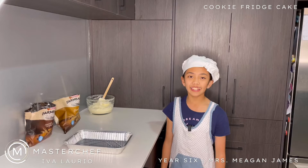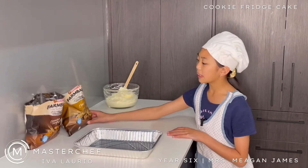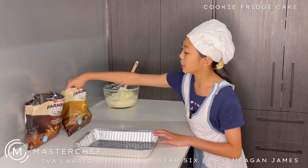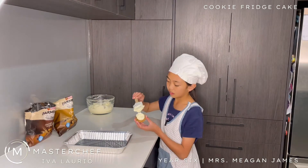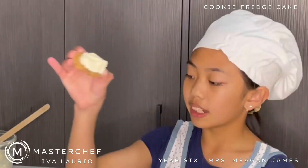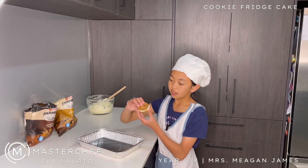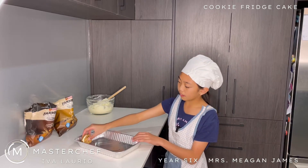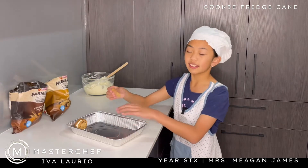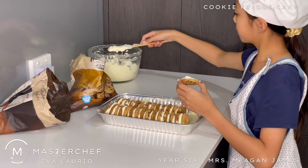Now it's time for the next step. We have two chocolate flavours here — choc-chip and chocolate chip fudge. What we're going to do is alternate the cookies. Start by getting a cookie, spread on some cream, get another cookie and stack it on top just like a sandwich. Then place it over here on the side. We're going to repeat this process until we reach the end. Don't forget to put cream on the base so that the cookies will stick.